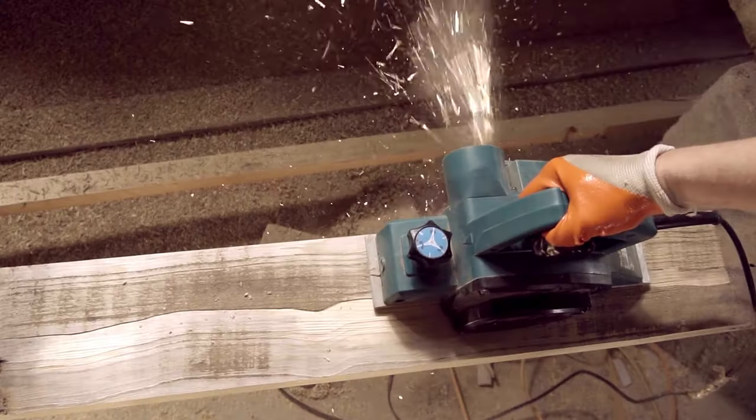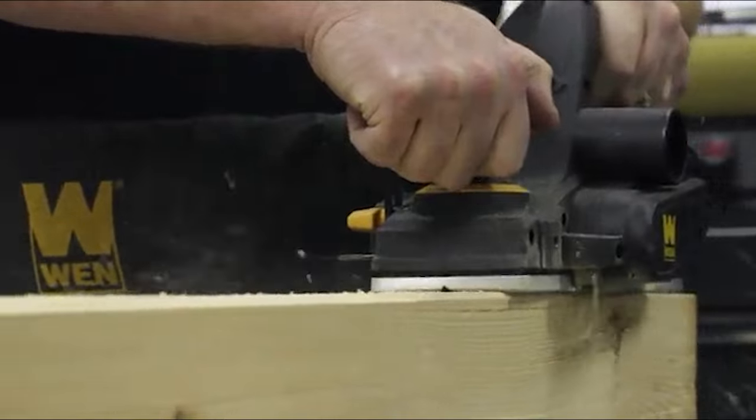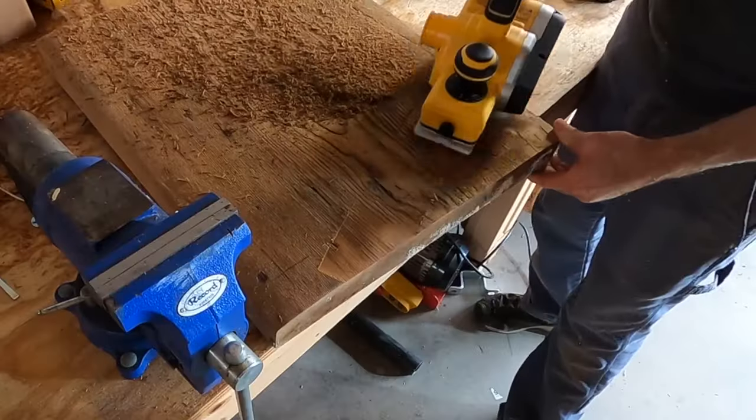Thanks for joining the woodworking journey. Grab your favorite hand planer from the links below, and let's keep crafting dreams into reality.